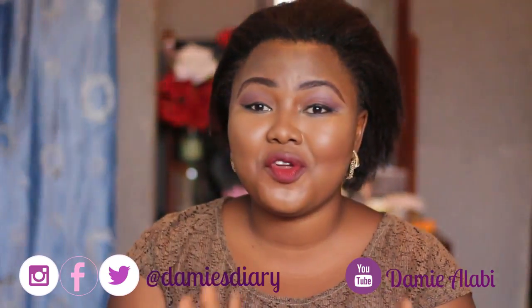Hi everyone, welcome again to my channel. My name is Dami Alabi. If you're coming for the first time, I make lots of lifestyle videos, fashion videos, and I do a little bit of vlogs on this channel, so if that is something you like, I recommend that you subscribe.